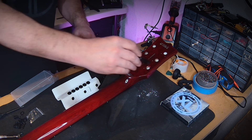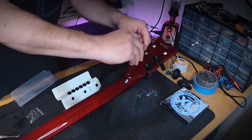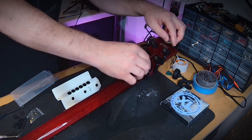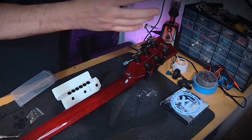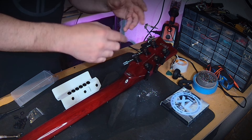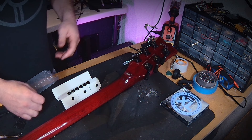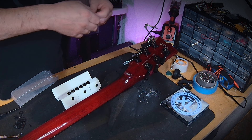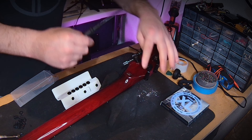With the screws removed, the tuning pegs come right out of the headstock. Before installing the new ones, I'll wipe down the headstock on both sides to remove any dirt or grime. One of the first things I like to do is place all the new tuning pegs in their correct spots, make sure the new screw holes line up with the old ones, and then get ready to screw in the stabilizing screws from the back.